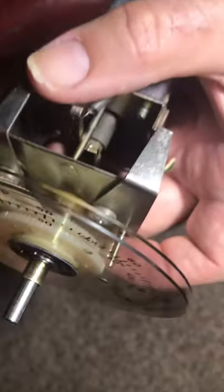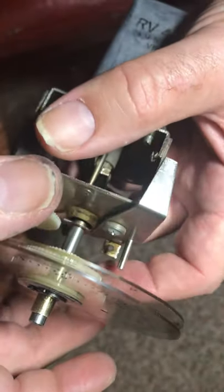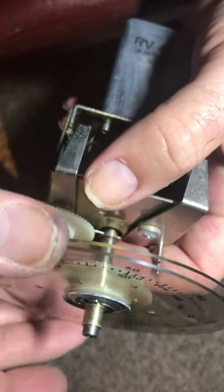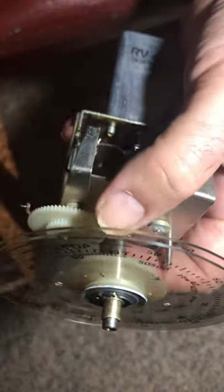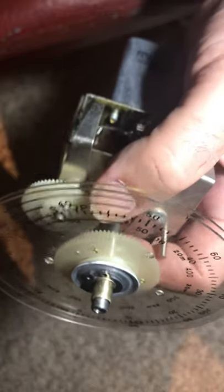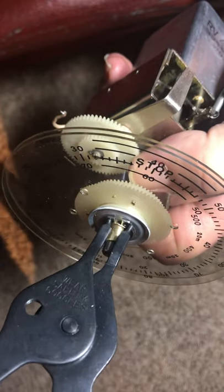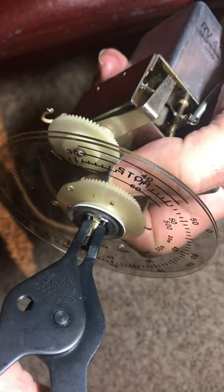What else did I do with this thing today? I removed some more oil inside here — there was some more oil in there, got rid of that. Tried to make those a little easier to turn, got to try to get some burrs off and just clean it up in there a little bit.